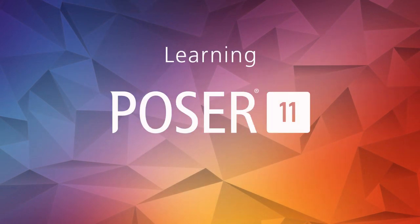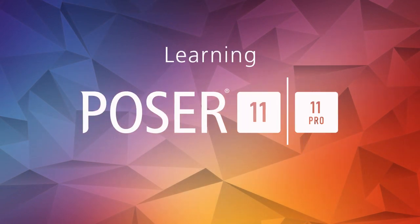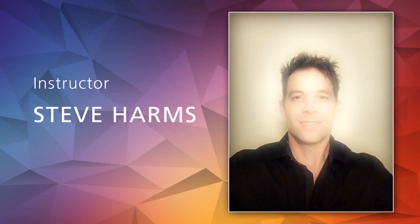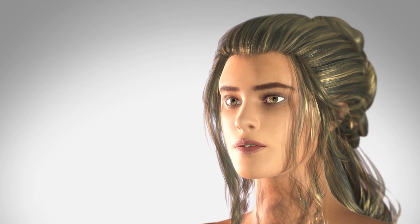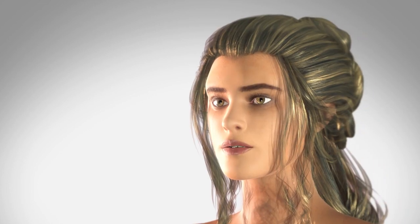Hello and welcome everyone to learning Poser 11 and Poser Pro 11. This is the official Poser tutorial series brought to you by Smith Micro. I'm your instructor Steve Harms and it's my job to get you up to speed and comfortable using Poser. I'll even share some of my workflow secrets, but most importantly let's make some cool artwork.